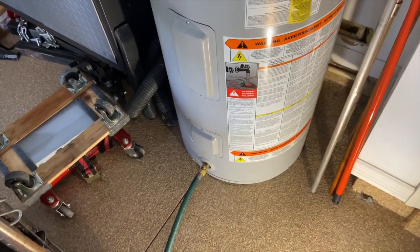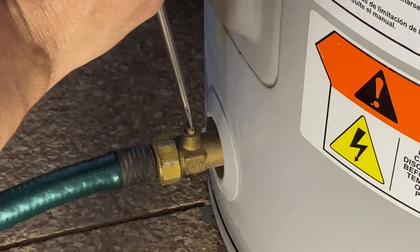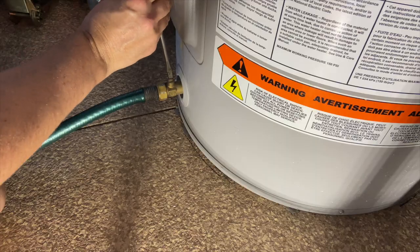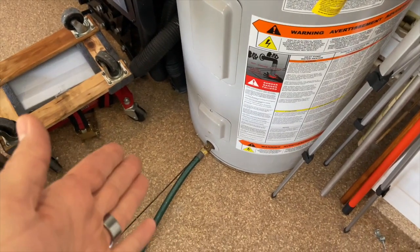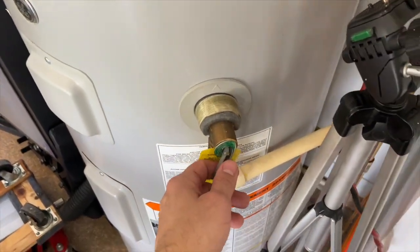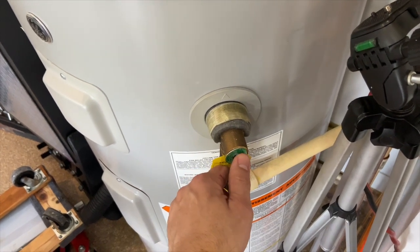The next thing I'm going to do is drain this tank after shutting off my water supply. This is a funky-looking valve — it doesn't have a handle but it has a slot, so I'm going to use a flat-bladed screwdriver to open it, and that worked pretty easily. I'm going to allow some of the water to drain out. If the water flow from your hose needs a little encouragement, you can always pull your pressure relief valve just a little bit and you'll hear air bubbling in to allow water to come out of the tank.